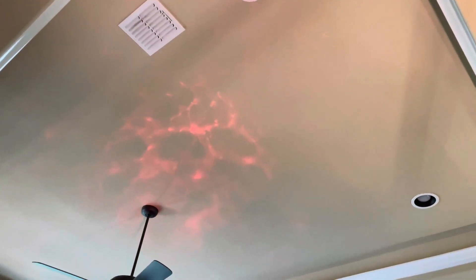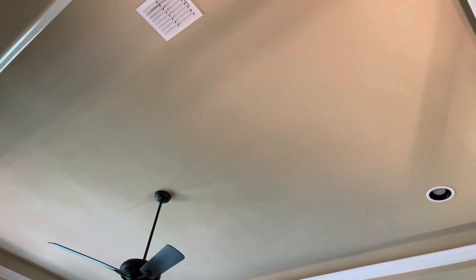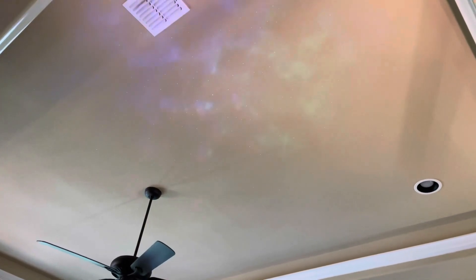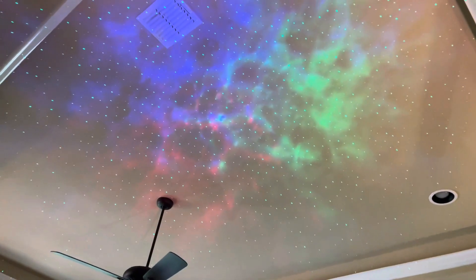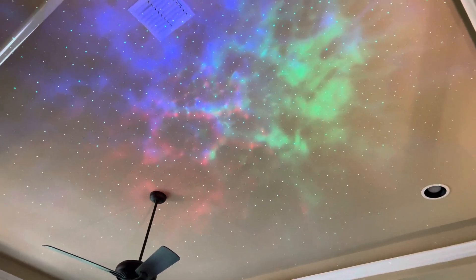There are lots of different modes to choose from, which makes it fun because we like to take turns picking which color to go with. The one thing I don't like is that when you want to turn it off, you have to oscillate through all the settings first — but it's not that big of a deal.